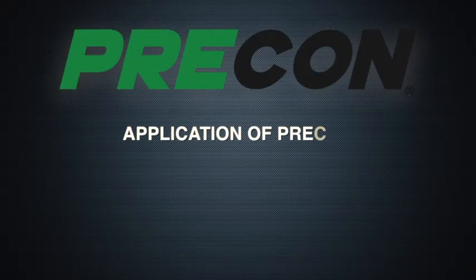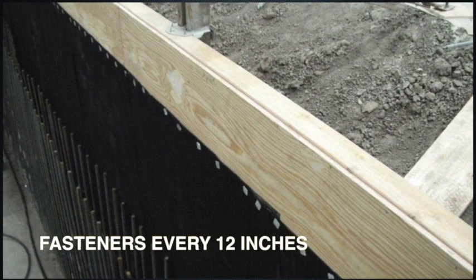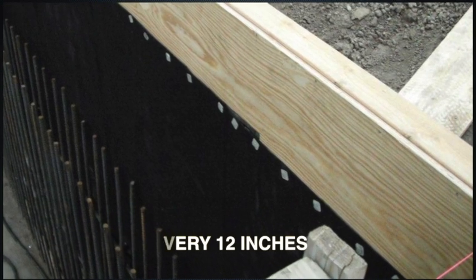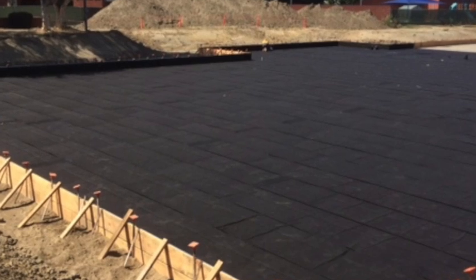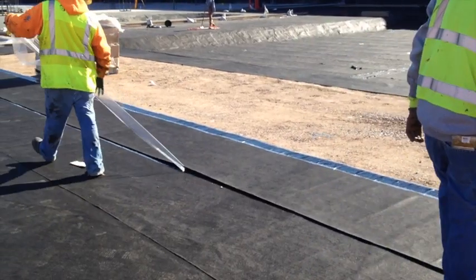In vertical applications of PRE-CON, mechanically attach with fasteners every 12 inches (31 centimeters) across the top, within a half inch (13 millimeters) of the top edge of the membrane. Install the membrane with the fabric side facing toward the concrete pour.